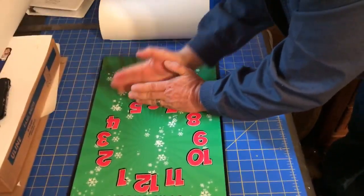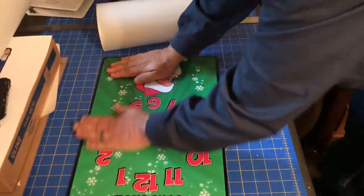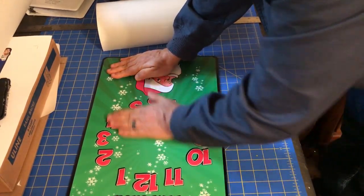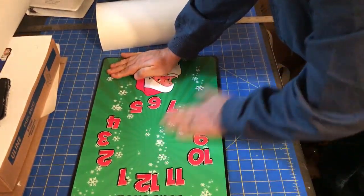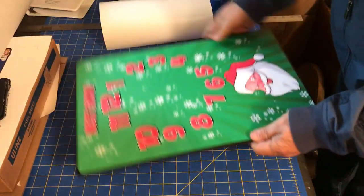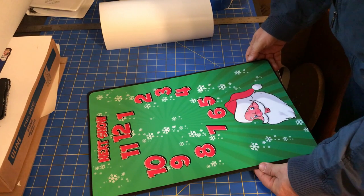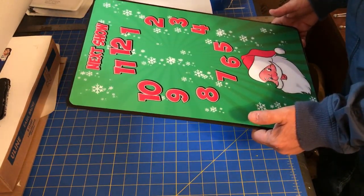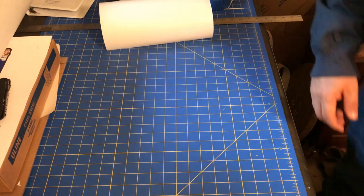And there we are — that's applying the vinyl to the side. Now we have a showtime clock face that is ready for the hands to be put on it. That's how we do that.